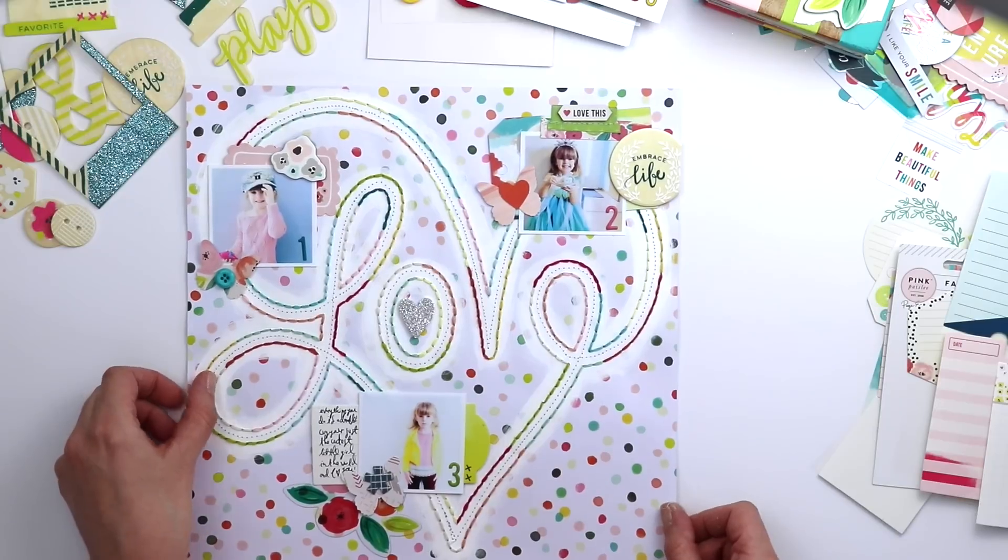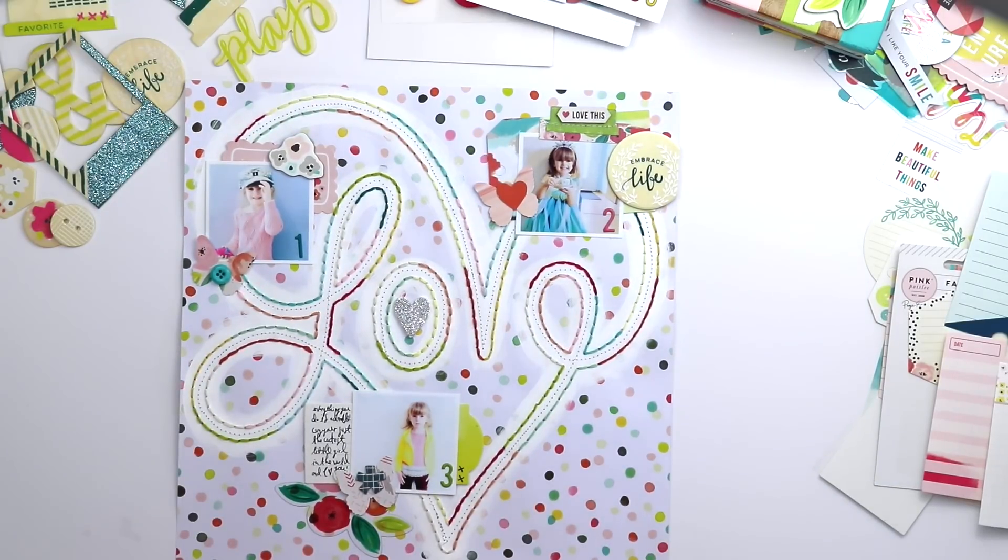I've loved seeing all the projects created with Fancy Free, and now I'm going to go film Take Me Away. So I will see you again soon!